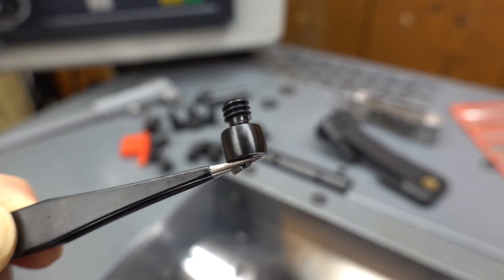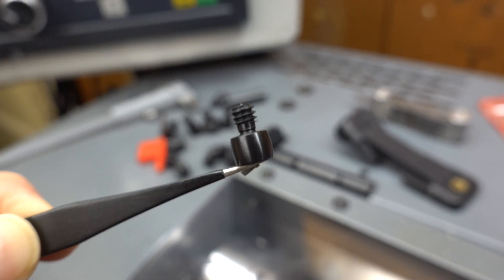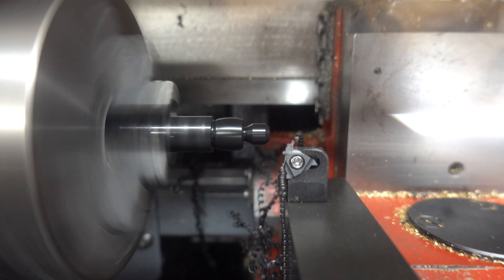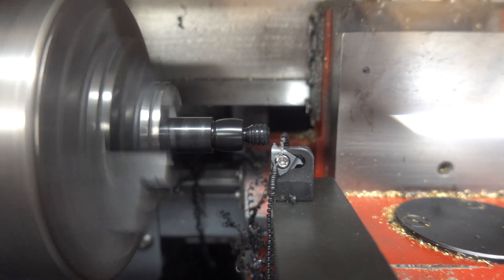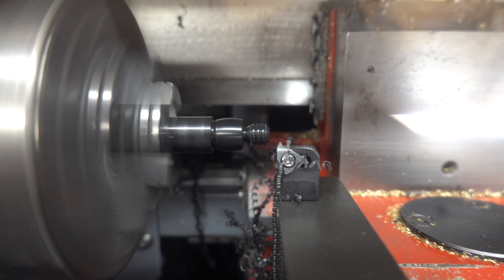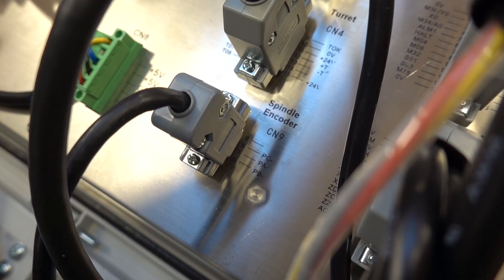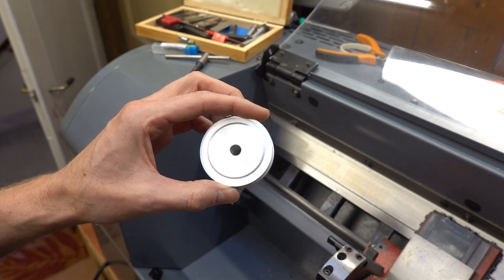If you want to cut threads on a CNC lathe, a spindle encoder is required to synchronize the spindle speed with the speed of the Z axis so you end up with the correct thread size. When you provide the CNC controller with the correct M code and parameters matching your thread, it will automatically feed the Z axis at the correct speed and start each consecutive pass at the same spindle angle. When you buy an encoder from SIEG, you can simply plug it into the back of the controller and it works — it's plug and play.